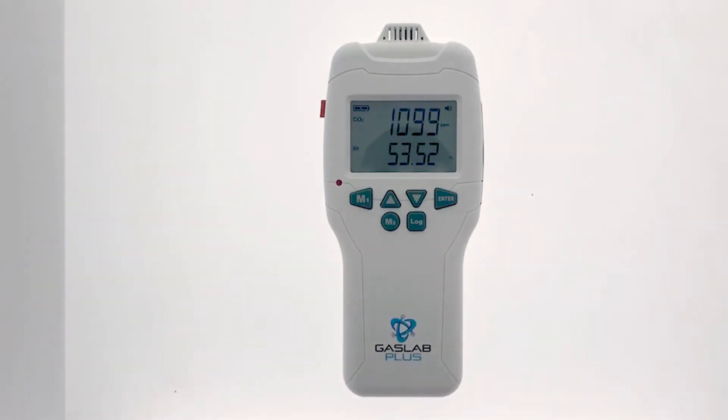These alarms are a great feature that can alert you when your desired CO2 concentration is above or below your specified limit. The best feature of this device, though, is its data logging capabilities.